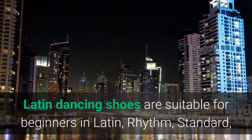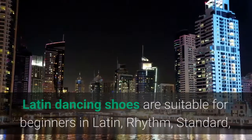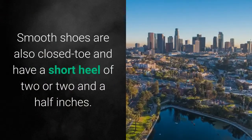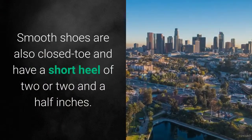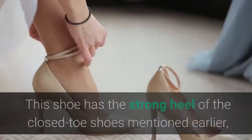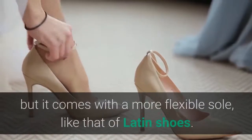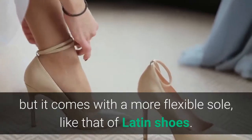The heel is a lot less strong in these shoes, but they have a flexible sole. Latin dancing shoes are suitable for beginners in Latin, rhythm, standard, and smooth dancing. Smooth shoes are also closed-toe and have a short heel of two or two and a half inches. This shoe has the strong heel of the closed-toe shoes mentioned earlier, but it comes with a more flexible sole, like that of Latin shoes.